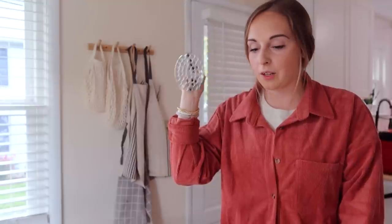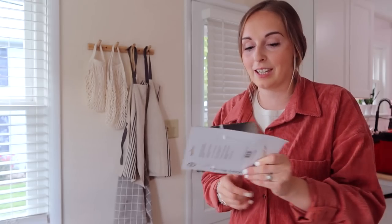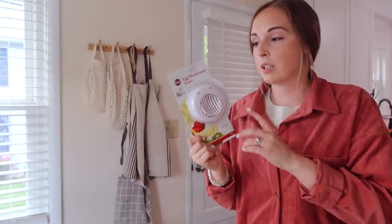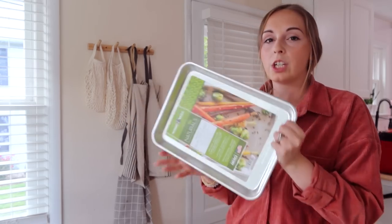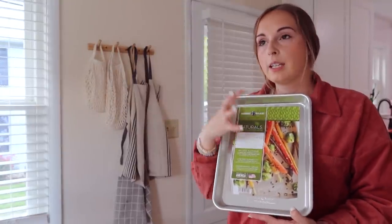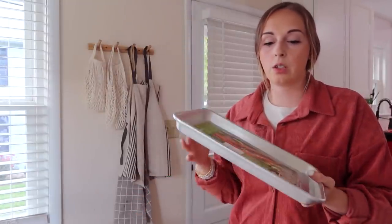I got a potato masher — I was in desperate need of one the other day just whipping up some easy mashed potatoes. I got a pastry blender, again for making pie crusts. And this is called an egg and mushroom slicer — it also works for bananas, kiwis, and other soft things where you can put it in and slice it really easily. I grabbed a baker's quarter sheet — I actually already have one of these, but I'm really trying to perfect a good whole wheat dough and I want to make whole wheat rolls. It would just be easier to double the batch and be able to pop two pans in at the same time.